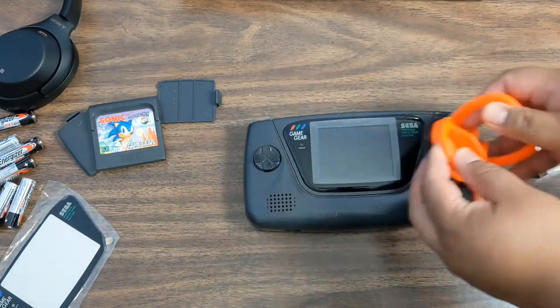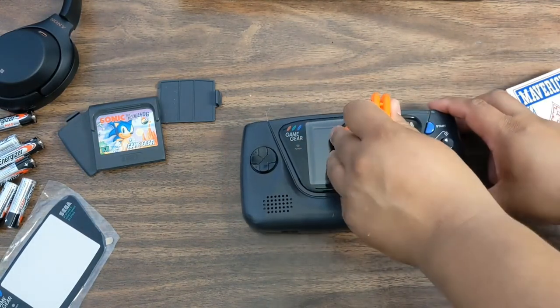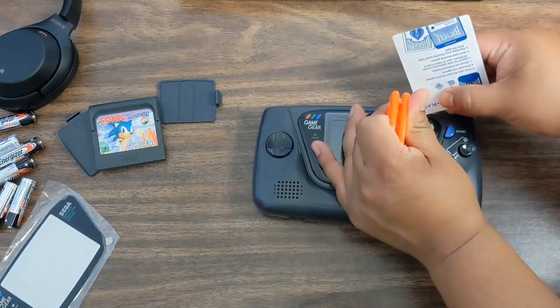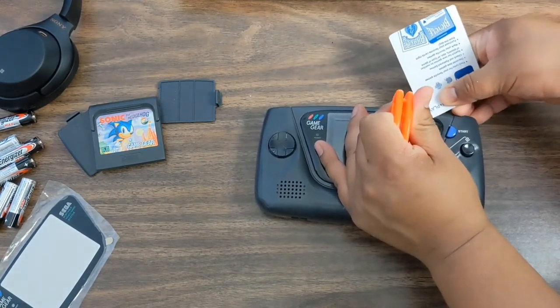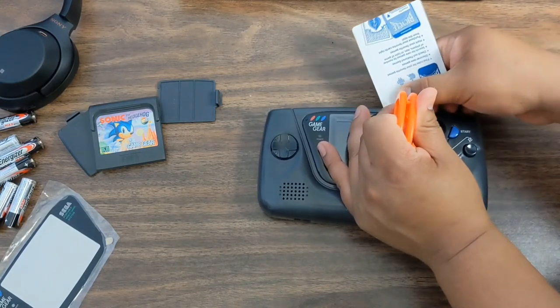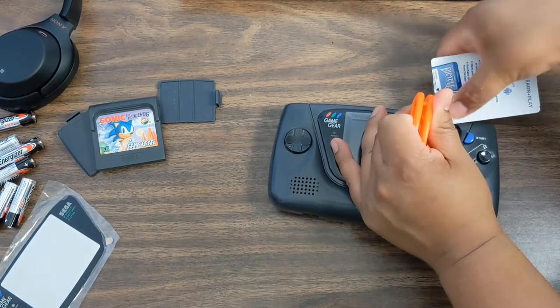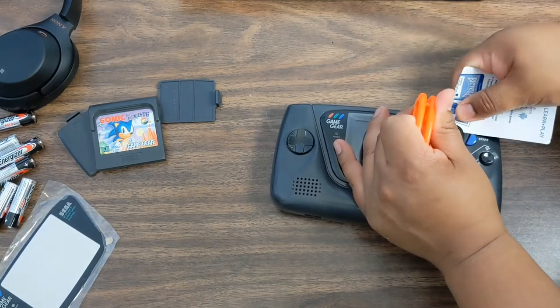I'm gonna reheat everything around it, take the suction cup and try to lift just to get the card underneath one corner. Once you're in a little bit it makes everything else easier. The suction cup comes in really handy — if you don't have one and you use like a butter knife or something, it'll work, but...